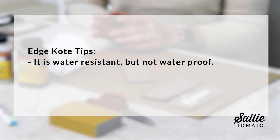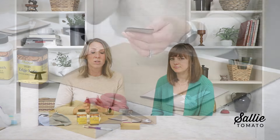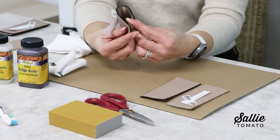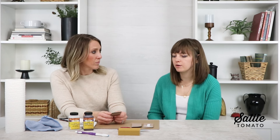A few quick notes about edge coat: edge coat is water resistant but not waterproof. Also, similar to any bag, it is subject to general wear and tear — we've all had a wallet that we've opened and closed a thousand times and those edges start to wear down, so that is completely normal. Our finished samples are bendable — it flexes with straps, wallets, and bag flaps. It will bend and do what you want it to do, and that's what's unique about this edge coat paint — it does have that flexibility for your projects.